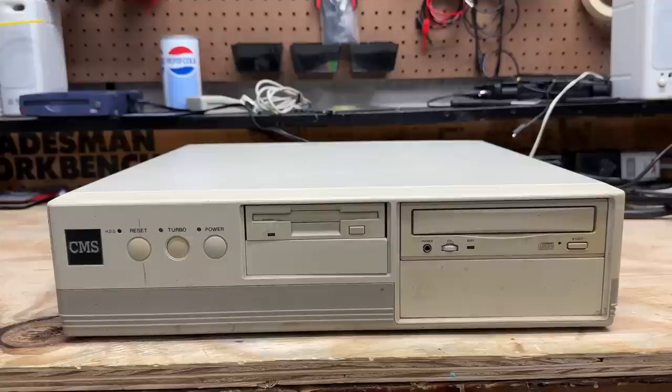This motherboard is mere millimeters from destruction - there are no standoffs on this part of the board, so it's kind of right there, ready to short out on the case. Don't worry, I don't have power anywhere near this thing right now. Pretty sketchy. Well, I could not be happier with how this thing turned out - it's just absolutely loaded with goodies. I'll just have to do some more digging on getting that Cyrix CPU to perform correctly, and that motherboard is definitely not staying in that case. Let's move on to the next system.